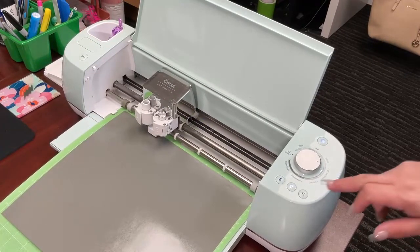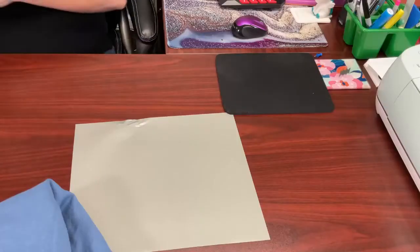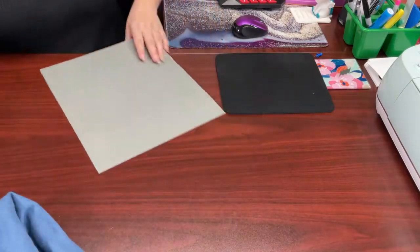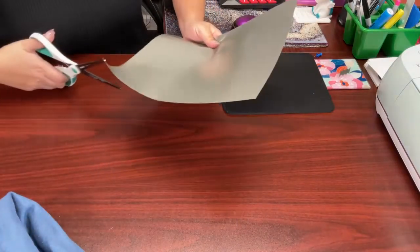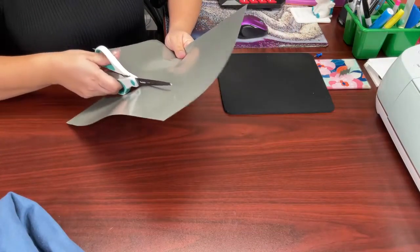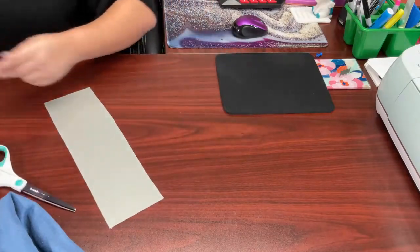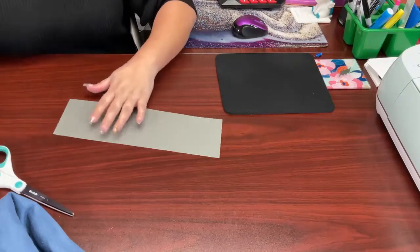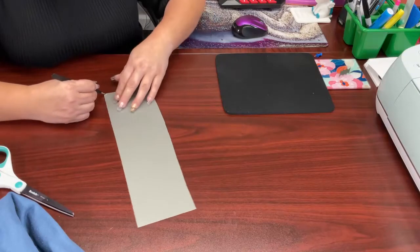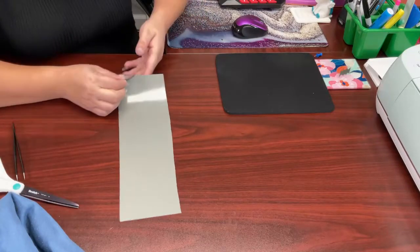Now that it's done cutting, let's remove that. Now that we have cut out our logo, we are going to cut the rest of these sheets and save it for another project because there's still enough space for another one. Don't forget that when cutting your HTV vinyl, most of it is shiny side down and you mirror.